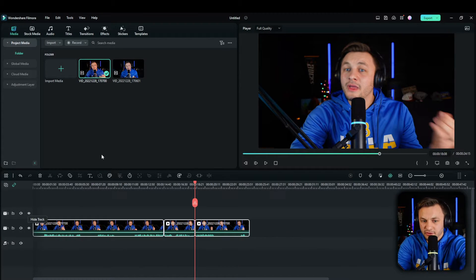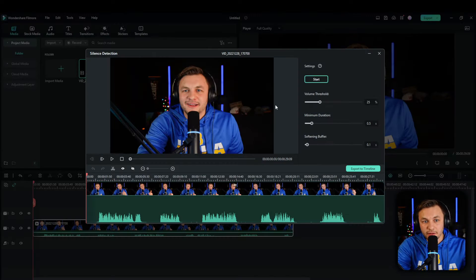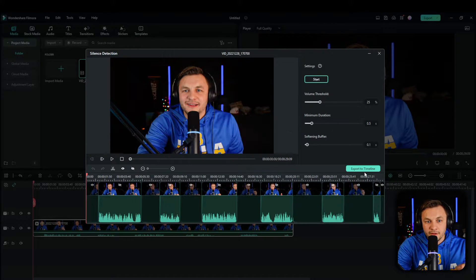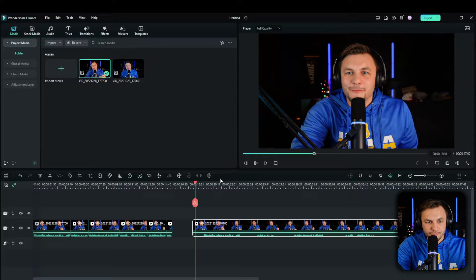I'm just going to delete this and bring the clip back in. Filmora has a silent detection tool — you go ahead and click it, click start, export to timeline, and that's how quick it is. For a longer clip it'll take a little bit more time, but it is an extremely fast tool.